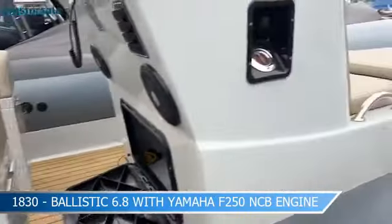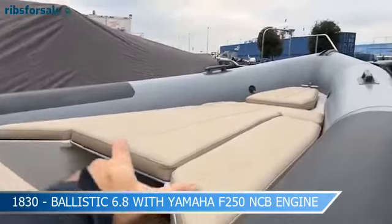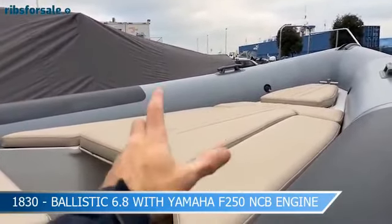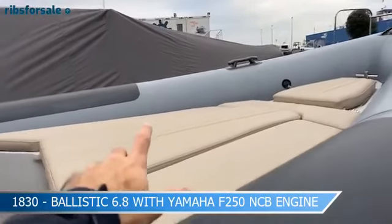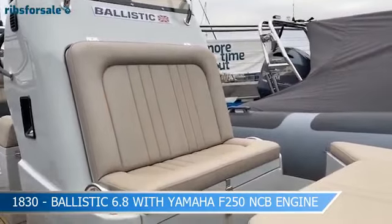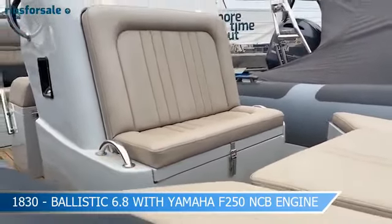The typical console has Garmin electronics, Fusion music, and a lighting system — she does have driving lamps and deck lights. Moving forward, we've got the full sun pad area with a removable insert, a full table that converts to a diner area, and all that extra equipment is stored within the console. There's also a dual battery system in there.